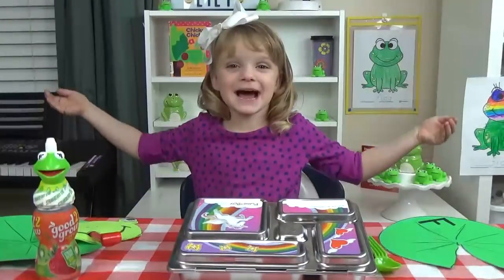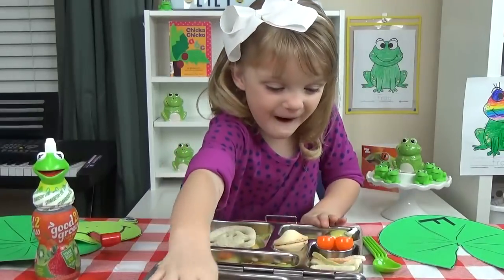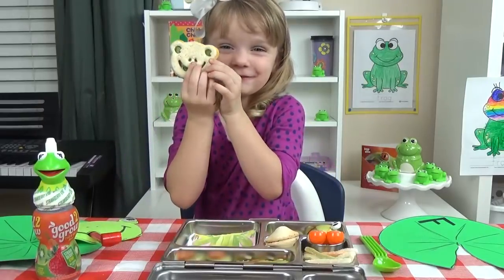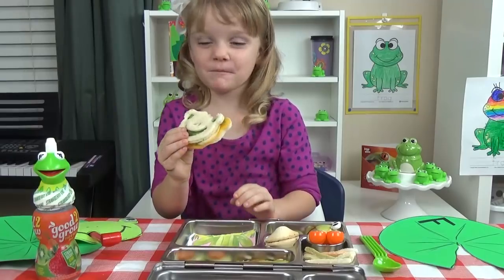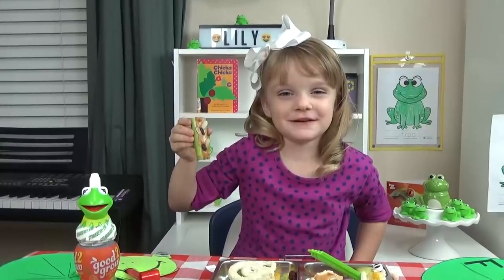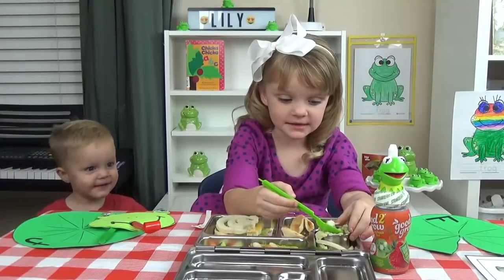It's lunch time! Look, it's a cute frog. I got a fortune. Good thing these aren't real flies!